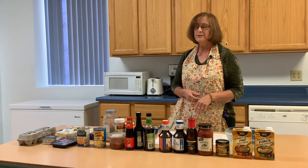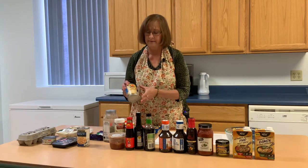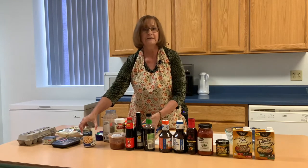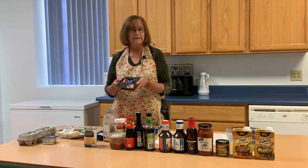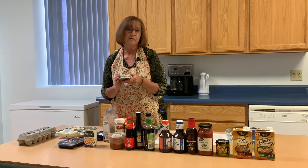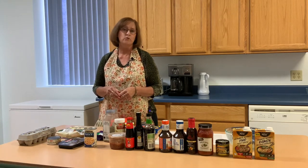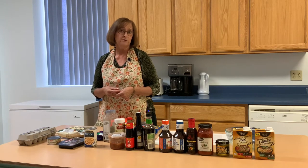Another thing you can do to make healthier ramen noodles is change up and add protein. For example, we have beans — beans make a great protein source. You can use any kind of deli meat. Canned meat is also popular, as is roasted chicken. If you want to use raw meat, slice it extremely thin, boil it with your water, and that way you've poached the meat.